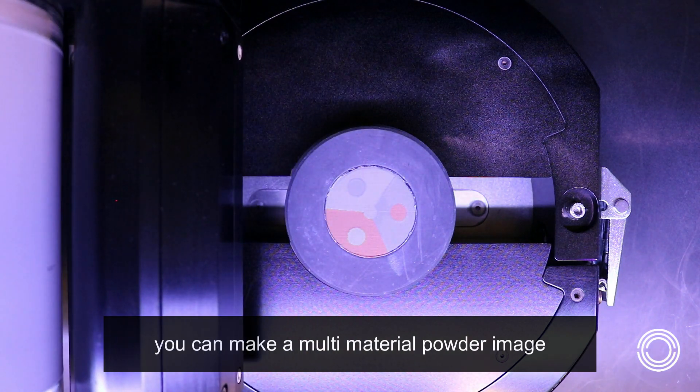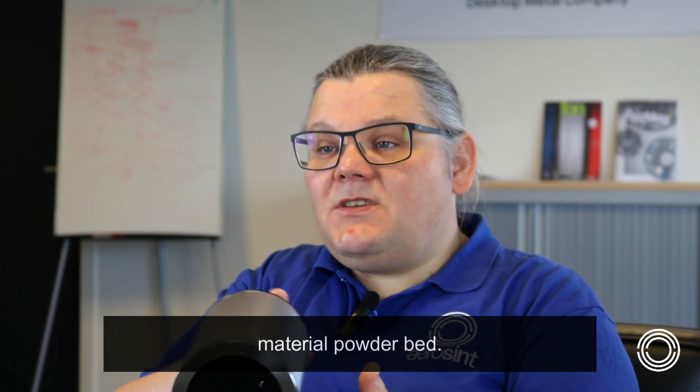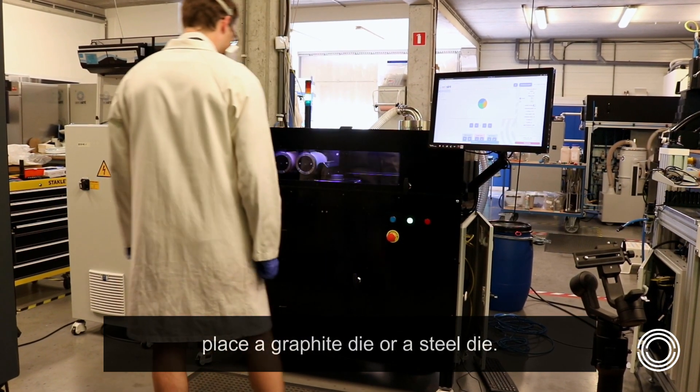By repeating this with multiple drums you can make a multi-material powder image, and by adding a z variation you can make a 3D multi-material powder bed. One place where we use this technology is in our custom die filling setup, in which we place a graphite die or a steel die.